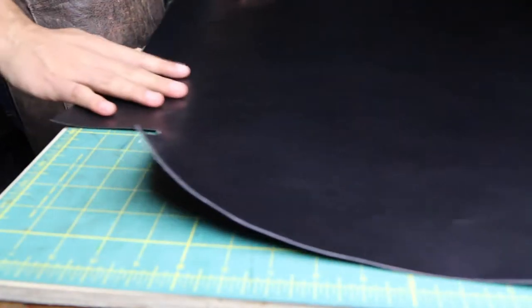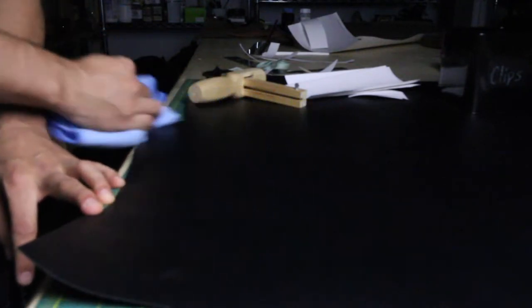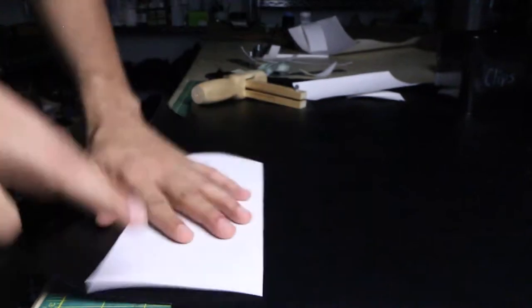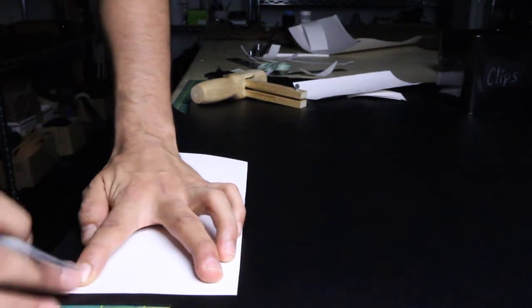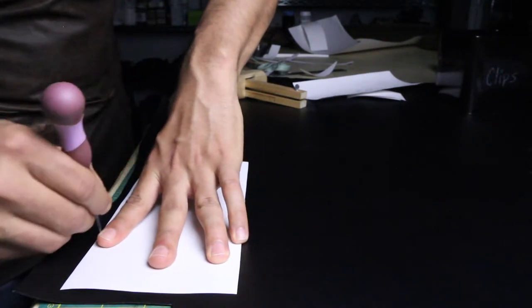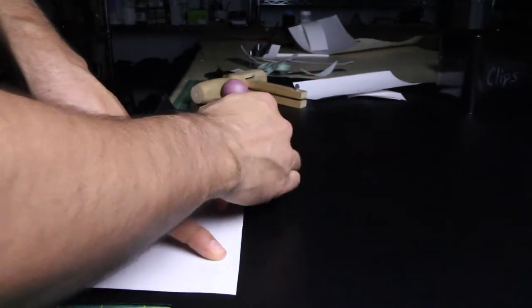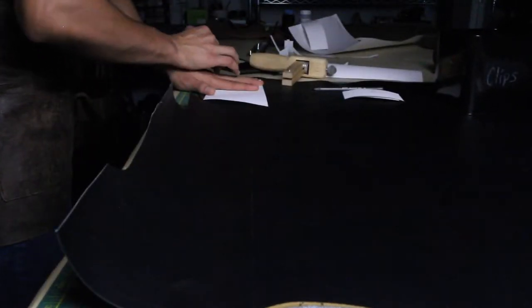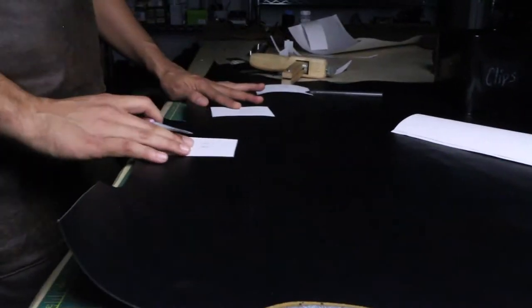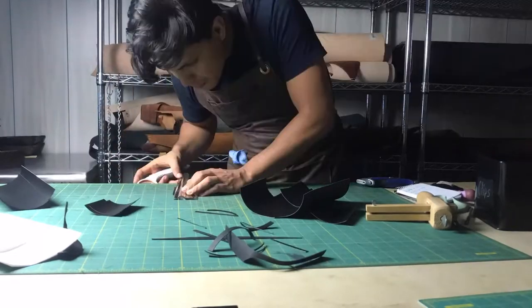Put the leather down and check where I'm going to be cutting from, and I also clean it so I can start working on it. Now you can start tracing the leather. I usually trace the bigger pieces first because that way I decrease even more the waste of leather. After you're done tracing, then you can start cutting. Try to be as meticulous as possible.